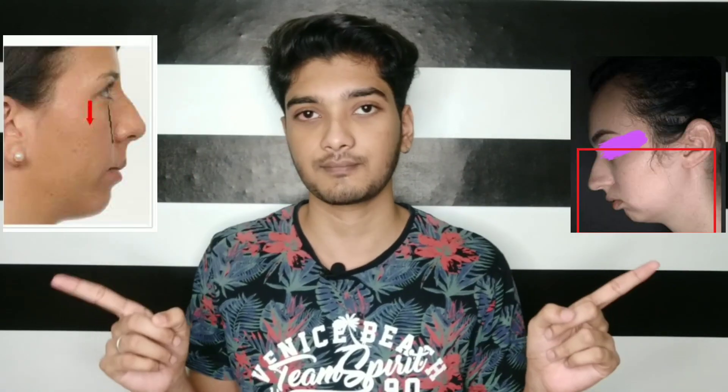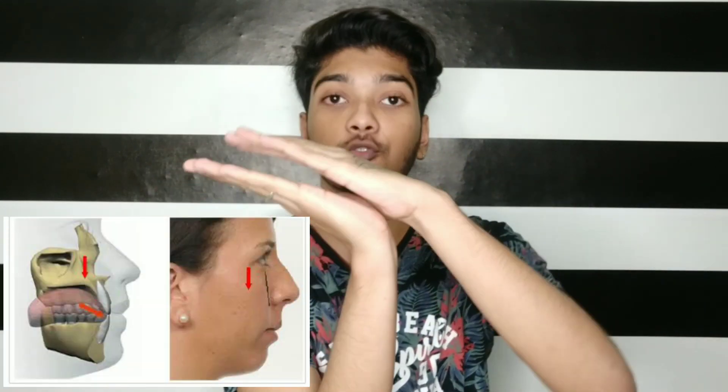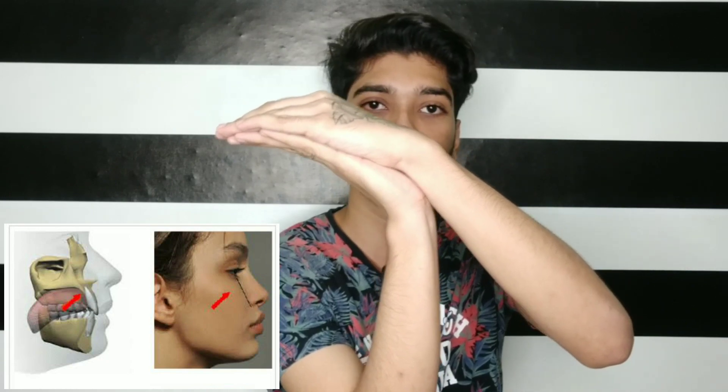So what is Mewing? We use our tongue naturally. We use our tongue on the palate — this is the palate, the roof of the mouth — and we apply pressure using the tongue. If you look at the shape of the jaw, you will see how the jaw structure changes.